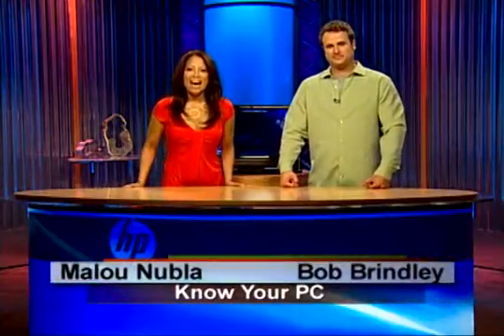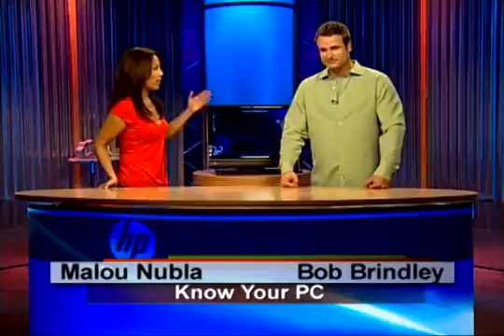Hi everyone, and welcome to Know Your PC. I'm Alou. And I'm Bob. And this right here — this is the HP TouchSmart PC. This is the IQ 500 series.